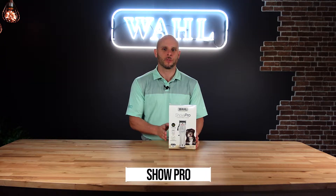Hi and welcome to Wahl Australia. Today I want to show you what you're going to get when you purchase the new Cordless ShowPro Clipper. So let's take a look at it.